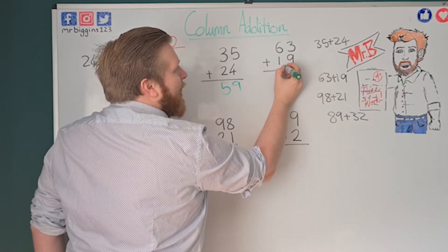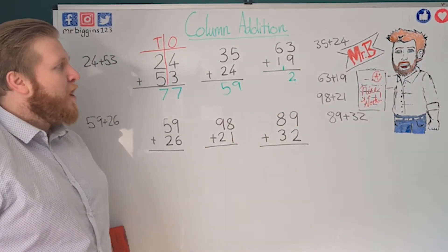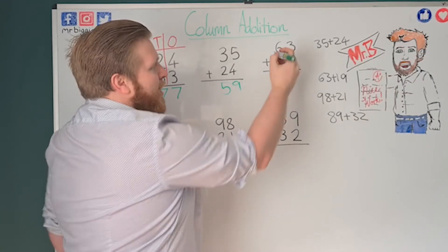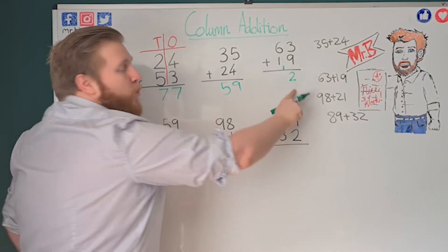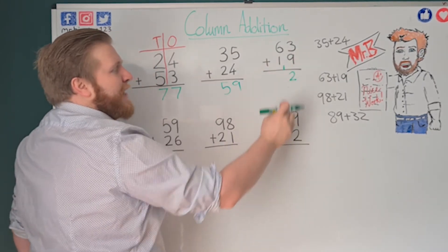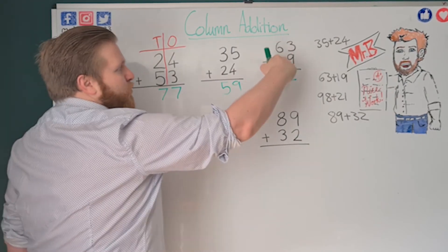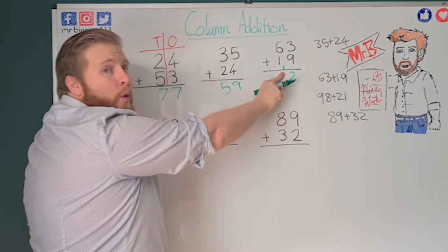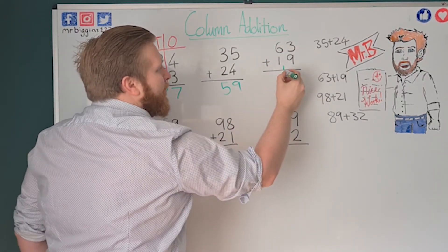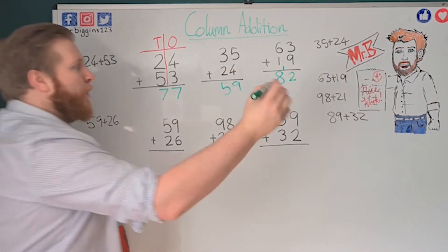Twelve is actually one ten and two ones. So I've only got two ones, but I've also got one ten — so I put it in my tens column ready to add onto the rest of my tens. If you look at it diagonally it still looks like the number 12, so you're not mixing the numbers up. So I've got my two ones and my one ten — I put the one up there. Now I've got six plus one, which is seven, plus my carried one, which is eight. So my answer is 82.